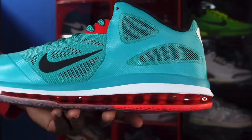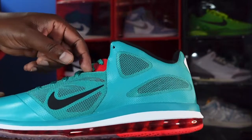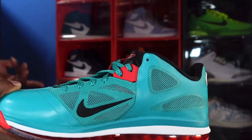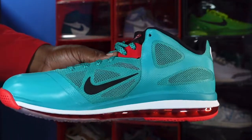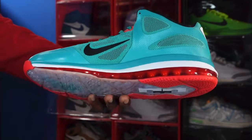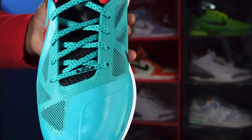Looking at the medial side of the sneaker, you have more of the New Green colorway on the upper with ventilation ports on the quarter panels — these mesh panels give you ventilation and you can kind of see through them. You have a black Nike Swoosh, but unlike the one on the other side, this one does not have the red trimming. You have a leather big toe section, New Green on the midsole, white, and the red translucent air max bubble. You can see a hit of translucent and red at the very bottom.